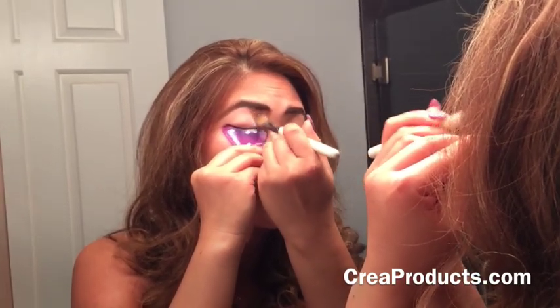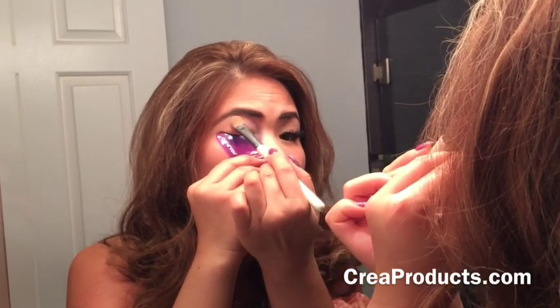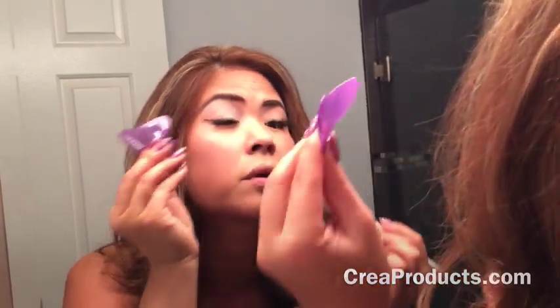I'm just going to start off with one eye first so you can see the difference. The nice thing about the Crea Lash is it's also plastic, so even though you see I'm getting muck all over it, it doesn't matter because I can clean it up. My lashes are still dark. It might be hard to see because of the reflection, but there are no chunks of white in them.